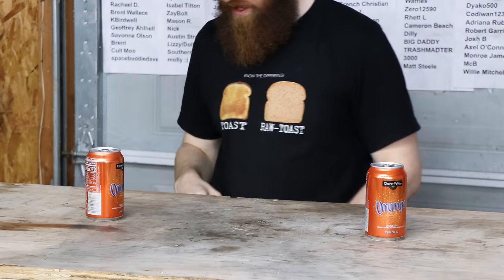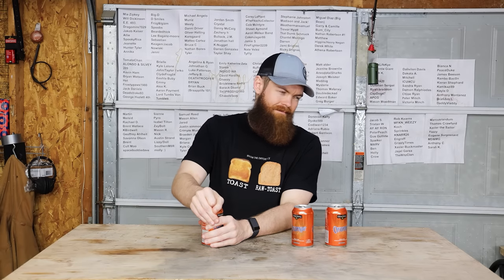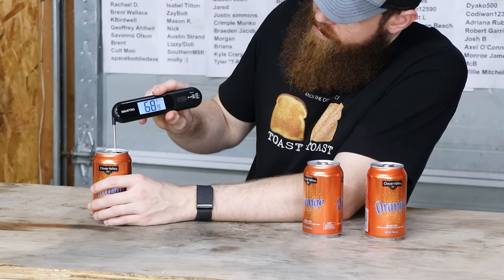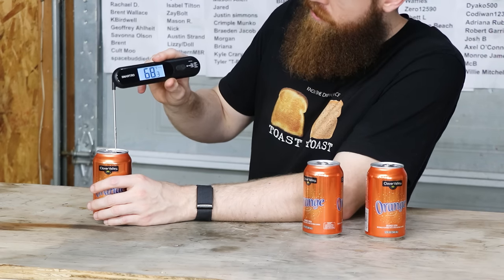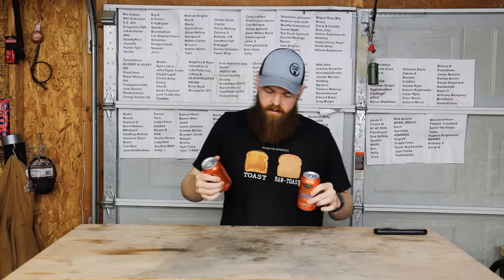These are going to be our test subjects. Let's get a reading of what they are at room temperature. So room temperature we're looking at 68 degrees. The first test we're going to do is simply put one in the fridge and one in the freezer. I'll let them sit in there for 30 minutes and we'll see how cold they get.